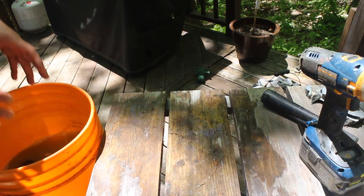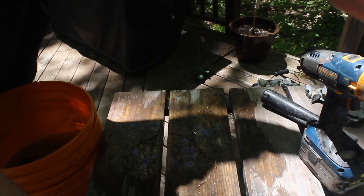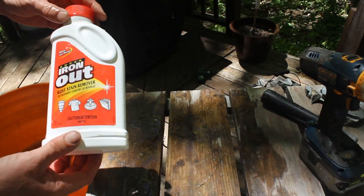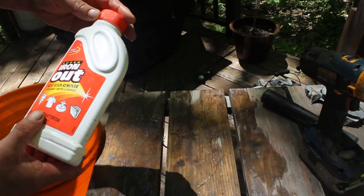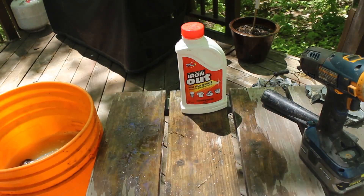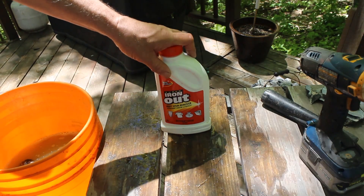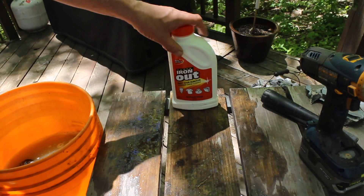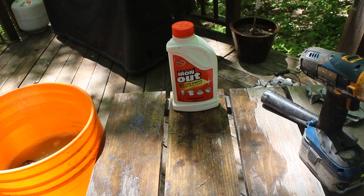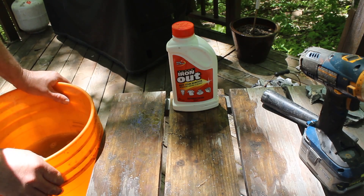The next step is, once I get rid of all the organics off of there and a lot of the staining, here's the next trick: Iron Out. You could use CLR, but it's more expensive. This stuff is a powder, and you just shake it into the water and let it do its thing. It will clean up any iron stains and rust stains that are on your rocks, which makes it a heck of a lot easier to see what you're dealing with. One thing to point out is warm water is a heck of a lot more effective than cold water.